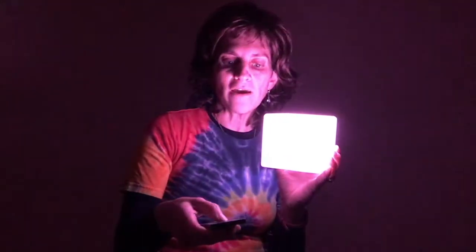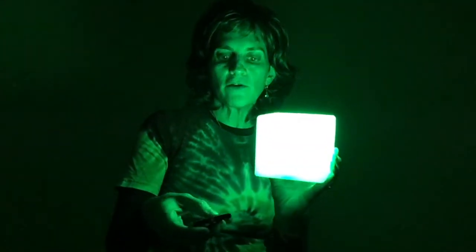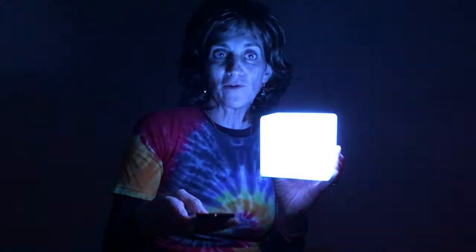Here you can see me in the dark — I can turn it off and back on, change the colors. It's just a very cool cube. Look online today at funandfunction.com and get your I Am Amazing LED Cube.